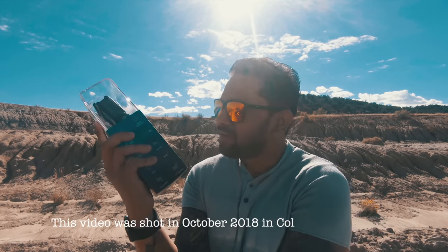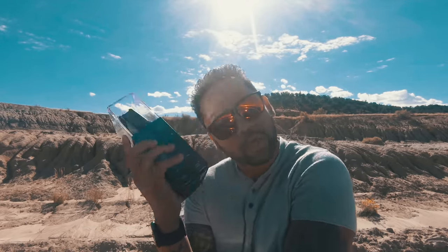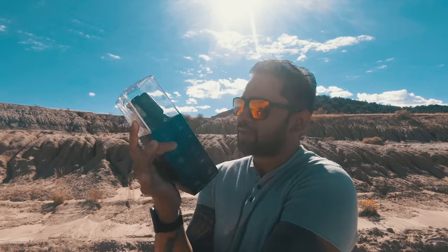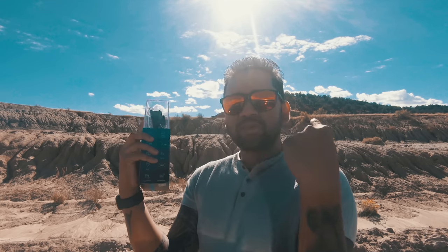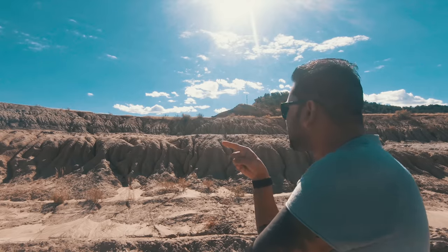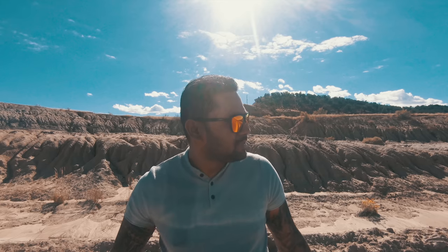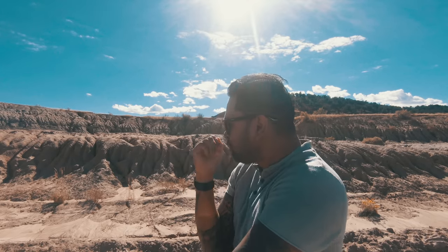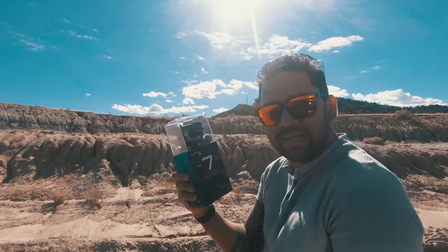I wanted to do a GoPro 7 Black unboxing, but not just any regular unboxing like you've seen a ton of. How about doing an unboxing from the aerial view? This is going to be the BTS. I drove 120 kilometers to find this spot — no wires nearby, no crazy stuff. I can see cops are not going to follow me this far. I'm already closing in on Glenwood Springs. This is the perfect spot. I just have to find a place, do the unboxing, let the drone go around me in POI mode. Let's do it.